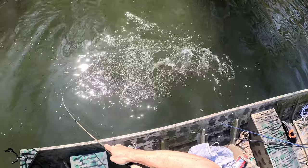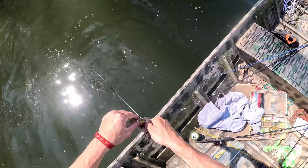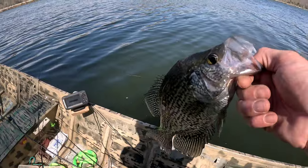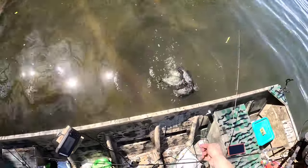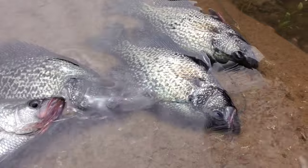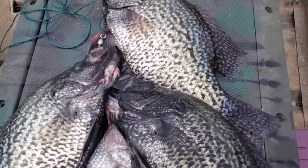I didn't get that on camera either, but I hooked another one right here — a good one too. That's an awesome one. Wow, this is a slab. That's an awesome slab.